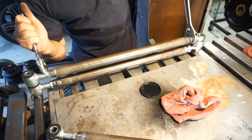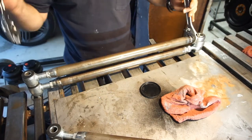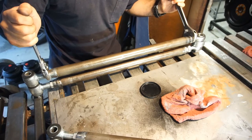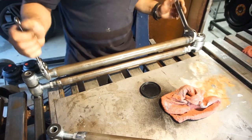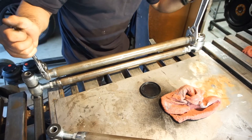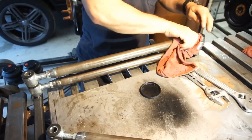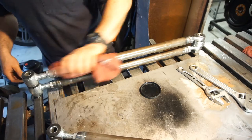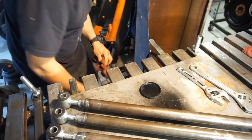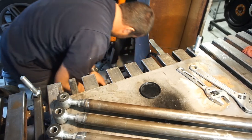Getting anti-seize everywhere, because why not. All four of them are done. That was fun.